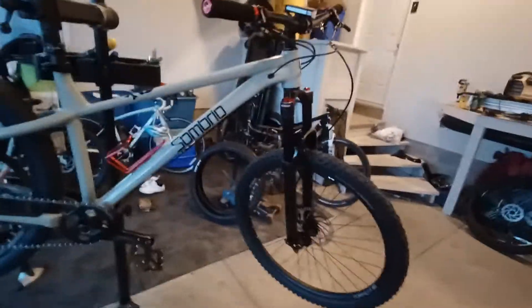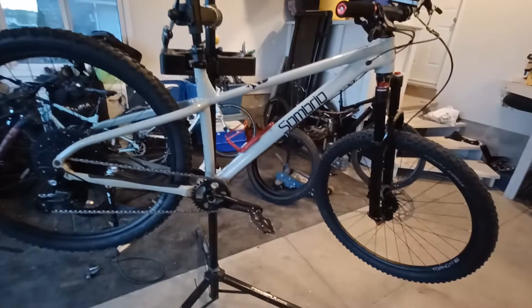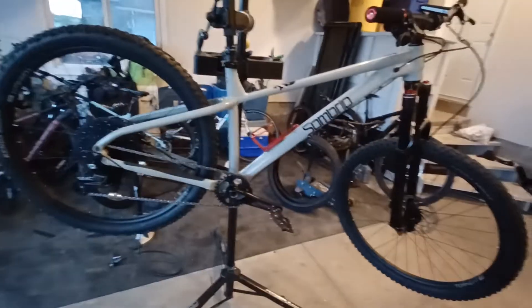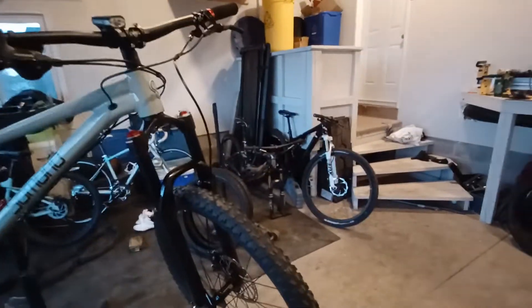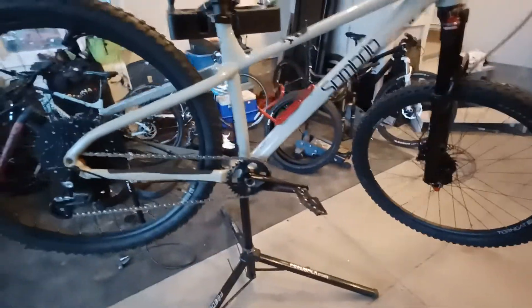Loving the geometry — the slack is really good, I think it's 65 degrees at the head tube. New to this whole progressive geometry, so the 27.5 I'm really liking. I've never had a 27.5 — I have that 29er over there and that other bike was 26 — so this is the happy medium and I think for my size it's really good.